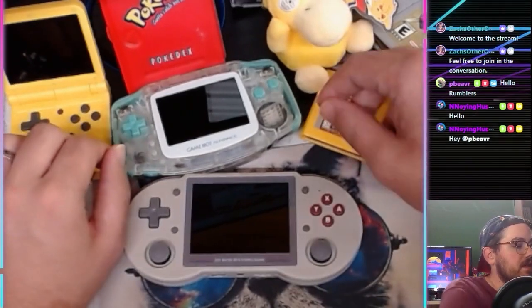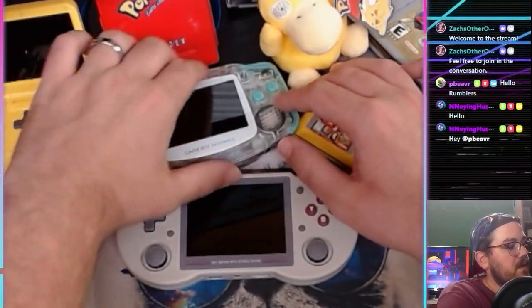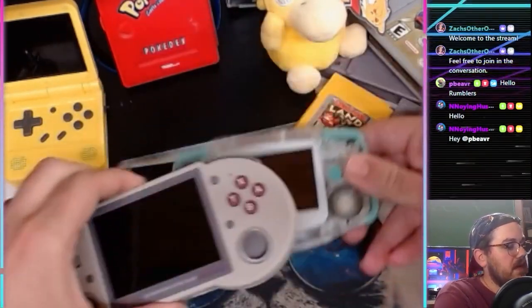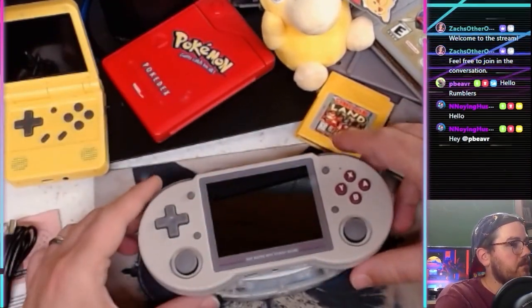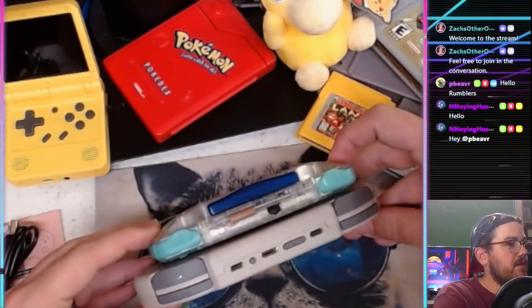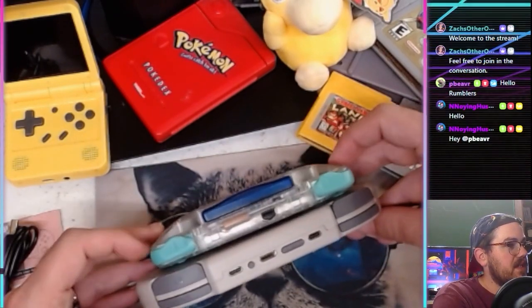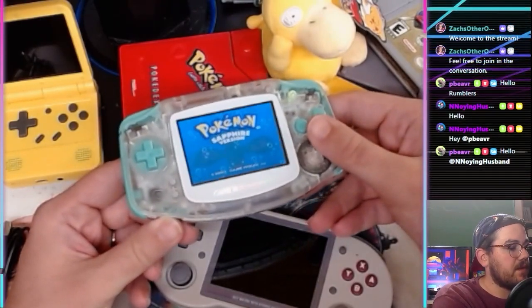Size comparison: here's the Game Boy Advance — it's a little bit bigger than the RG353PS but not much. The Game Boy Advance is actually a little bit thicker in the very back where it tapers off. So I just brought that out for comparison.